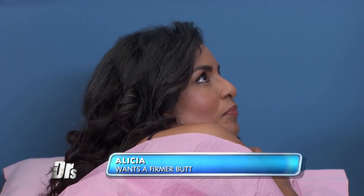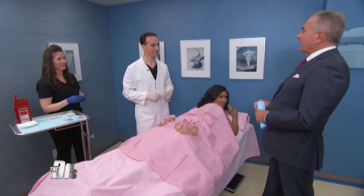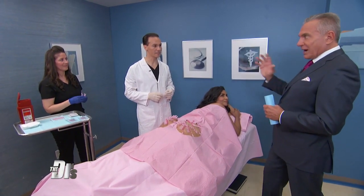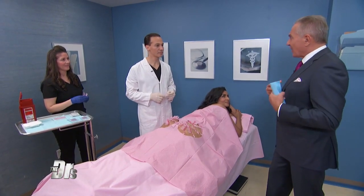Well, I used to have a fantastic, beautiful butt, and I want it to be firm and tight again. So we know that threading is a big trend in aesthetic medicine and surgery now. We've shown threads in the face, on the abdomen, on the breast. This is a new twist — lifting the buttocks using threads. Tell us about that.